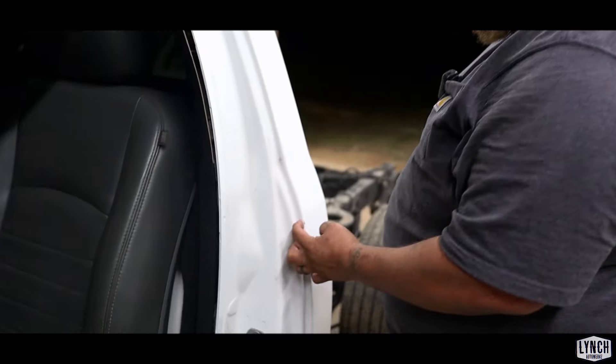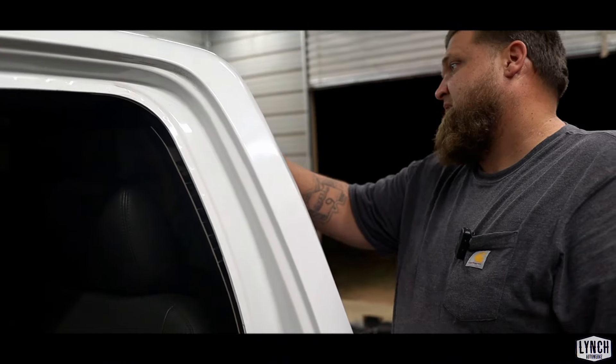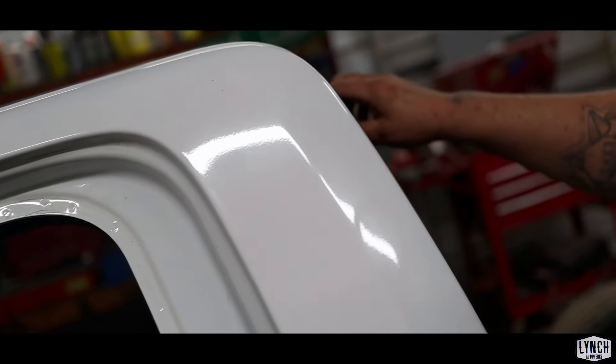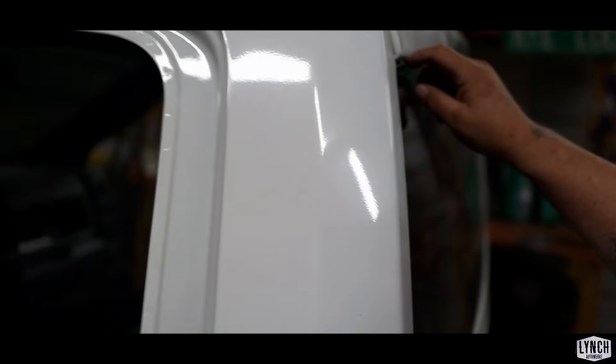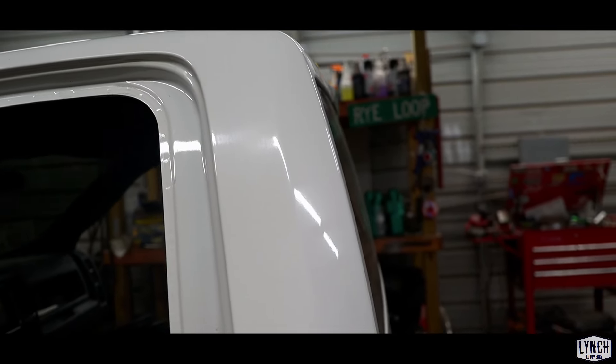The windshield and the back glass is gonna get taken out, that way we can get into these cracks and crevices really good while sanding, and make sure the paint sticks and doesn't peel up in the future. Because it could cause a problem later on if it starts peeling up.